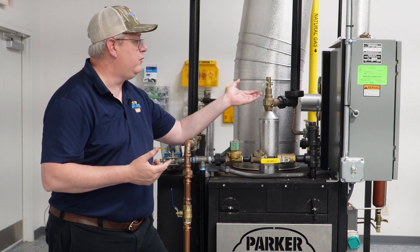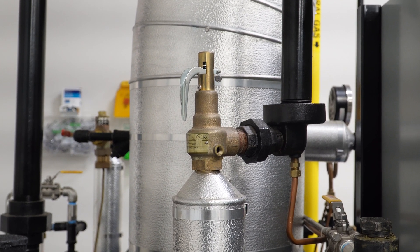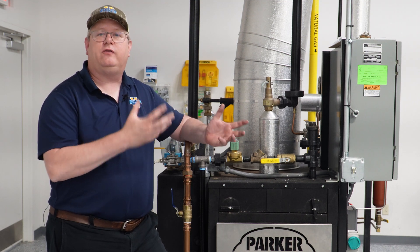It is important if we're going to lift a relief valve on a boiler that we have it at 75% of the boiler pop pressure. Otherwise yanking that handle could actually weaken the spring within it.